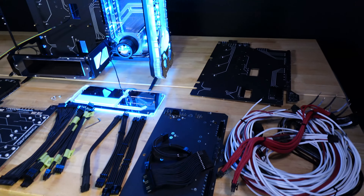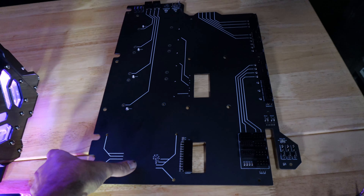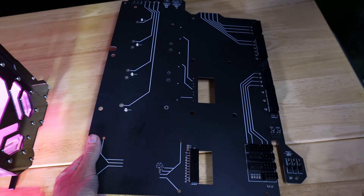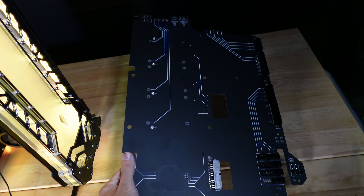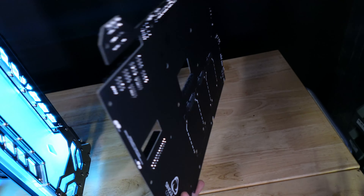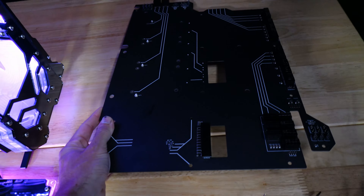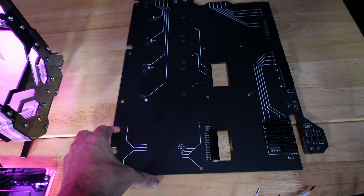Before we get started, let's take a look at some of the latest Powerboards that we've designed. This one here is for Proxima and was specifically designed for it. You'll notice that all of the Powerboards look very different, because they're specifically designed for a certain case.